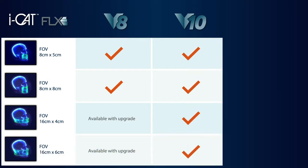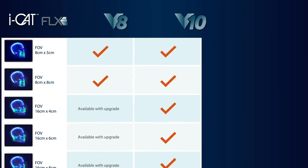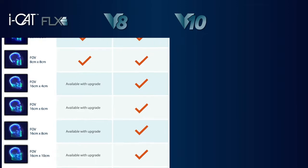The V10 solution builds on this and is ideal for implants, periodontics, prosthodontics, airway assessment, TMJ, and most OMS. The V10 has a maximum image size of 10x16.